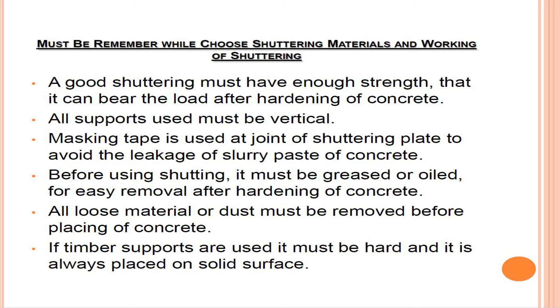The following must be remembered while choosing shuttering materials and working with shuttering: a good shuttering must have enough strength to bear the load after hardening of concrete; all supports used must be vertical; masking tape is used at the joints of shuttering plates to avoid leakage of slurry or paste of concrete; and before using shuttering, it must be greased or oiled for easy removal after hardening. All loose material or dust must be removed before placing of concrete.